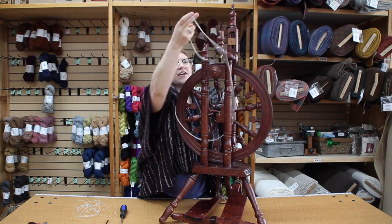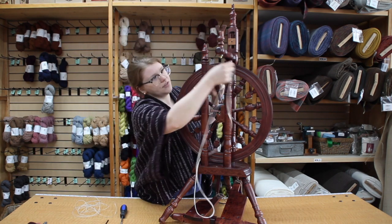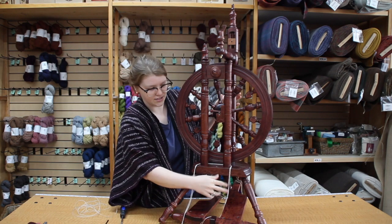The next step is to go ahead and pull off your old drive band if you haven't already. I'm going to leave this on here as it's our floor model.